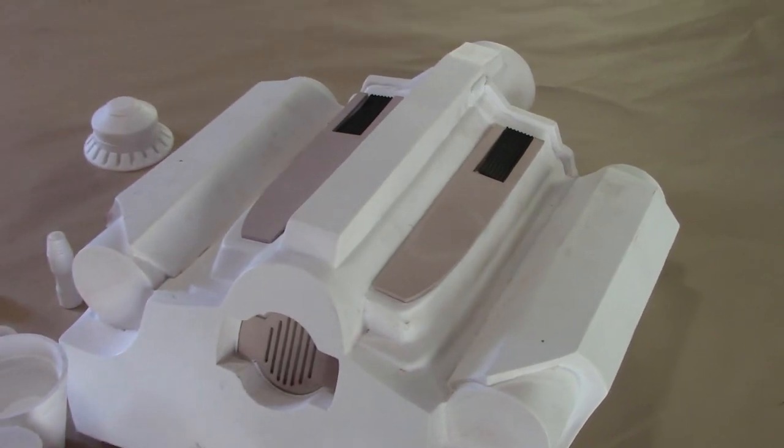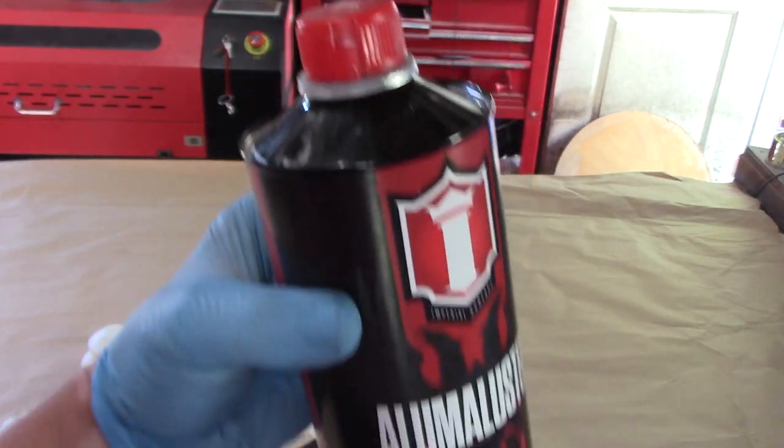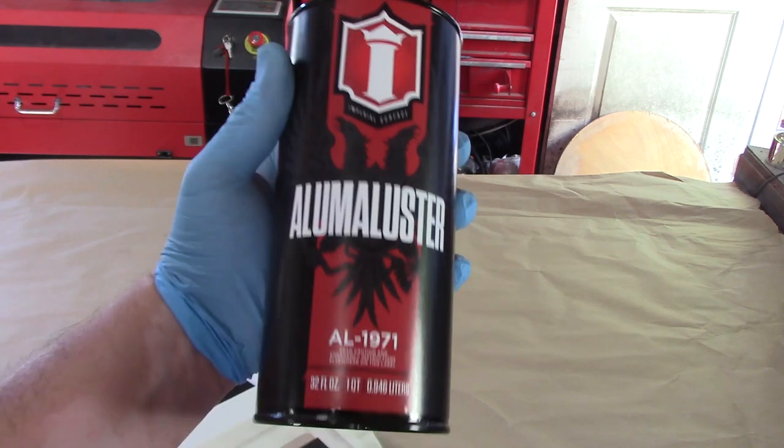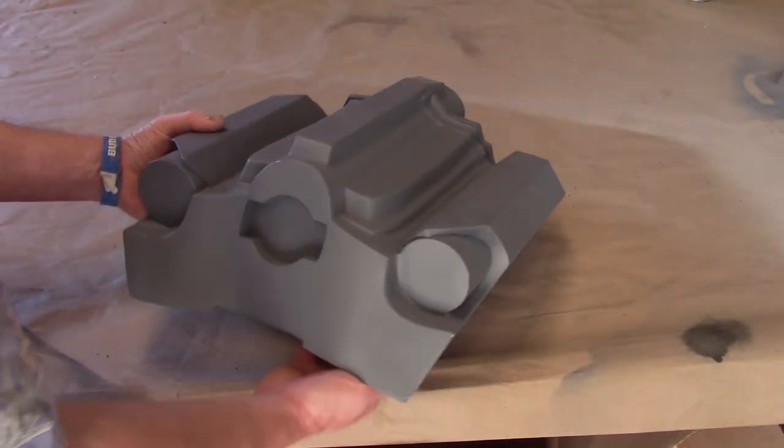We're going to be doing something really exciting in this tutorial and that is using a new brand of paint — not super new but new to me. It's called Alumiluster. So let's go ahead and start with the body.